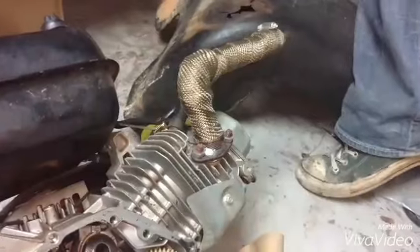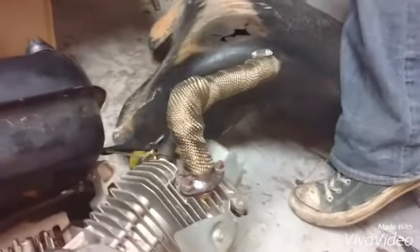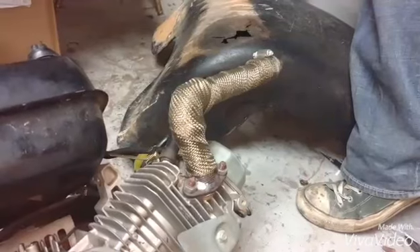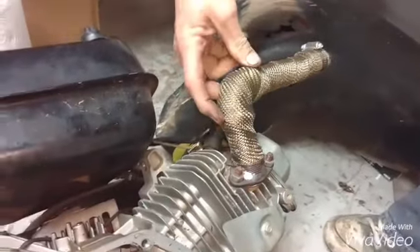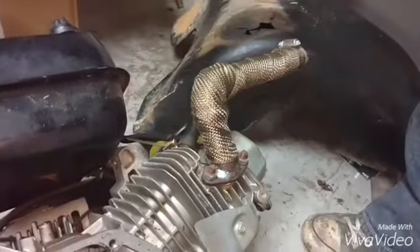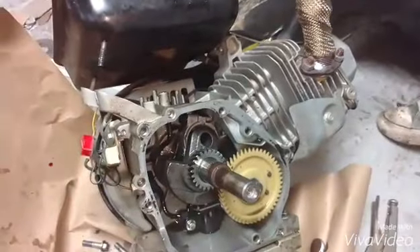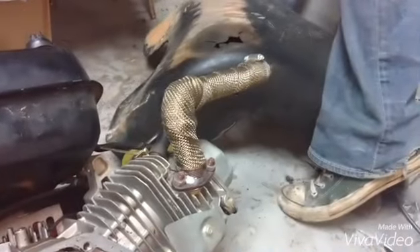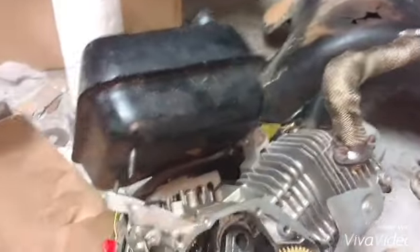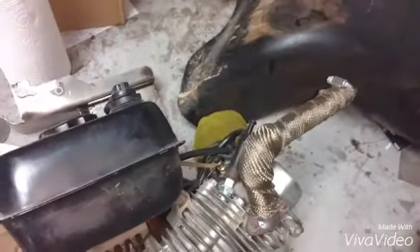What's our exhaust pipe here? It's just a piece of galvanized gas pipe, threaded, with a 90-degree elbow threaded in and then welded onto the intake manifold. It's less than three-quarter inch. So check your motors over before you get them.